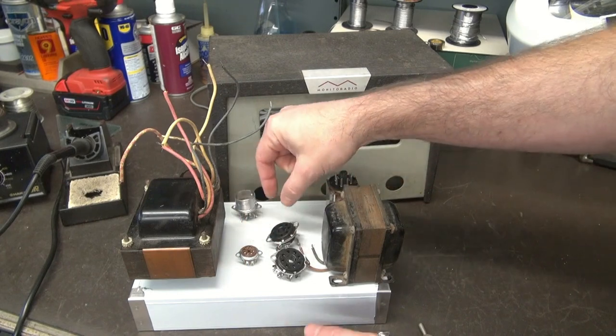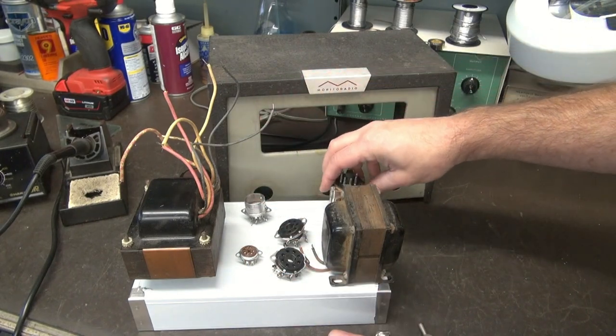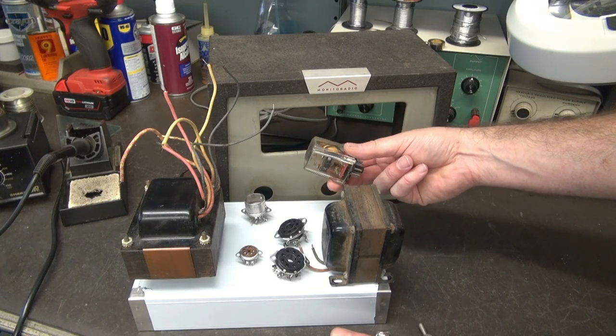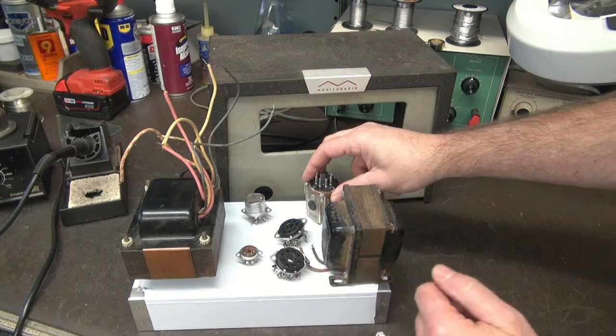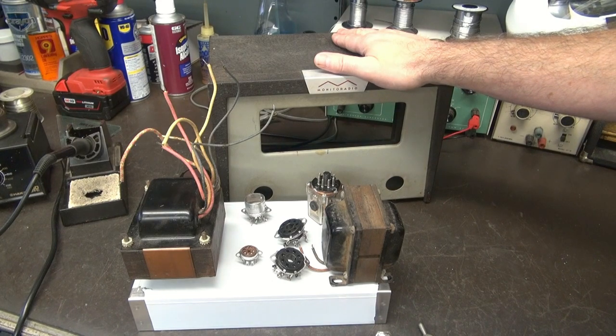This will be my inverter tube. This will be my input preamp, and then this thing is going to have some switching built in so you can keep your transmitter with the modulator. When we're all done, it's going to go in this beautiful old police receiver cabinet. It should be a good project.